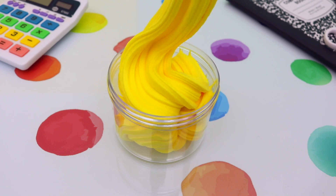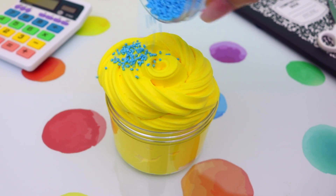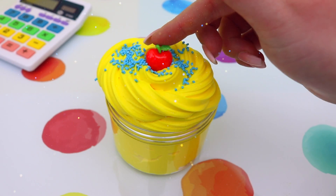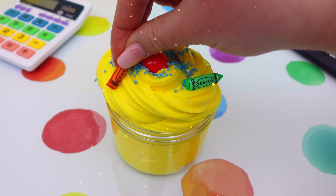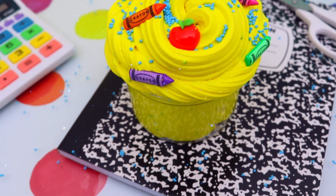Now for the finishing touches of this slime, I just popped some in a container and did a really nice little slime swirl on top. I then added these blue sprinkles for a pop of color and then some cute little school themed charms like these little crayon buttons and this little apple, which I've been wanting to use for so long and I thought it looked so cute on top of this slime.